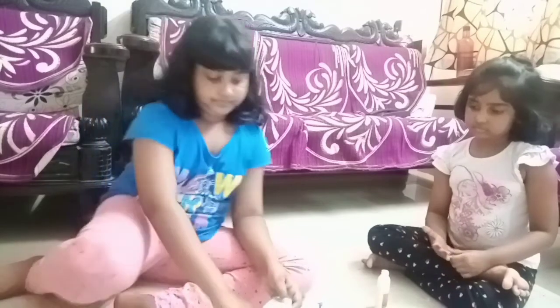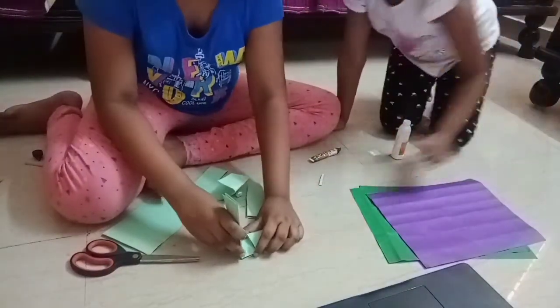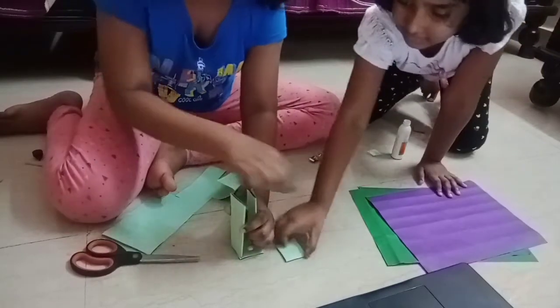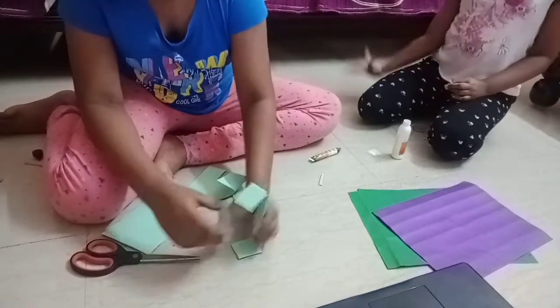And then we have to cut them like this. And then we need to stick it like this. Like this — stick it and share it. We are going to stick it.